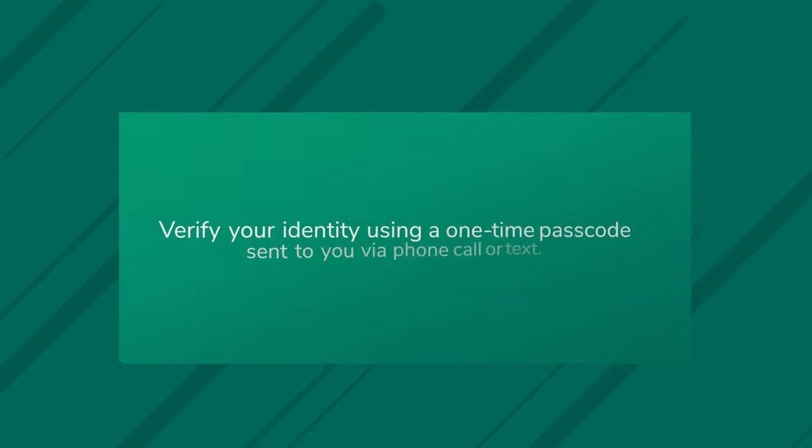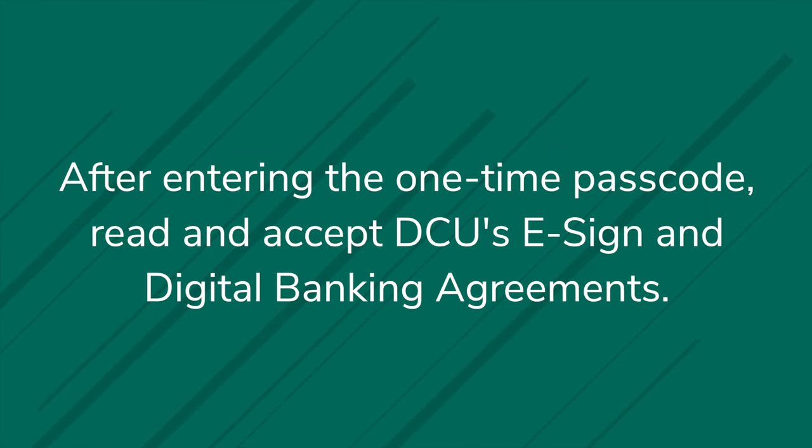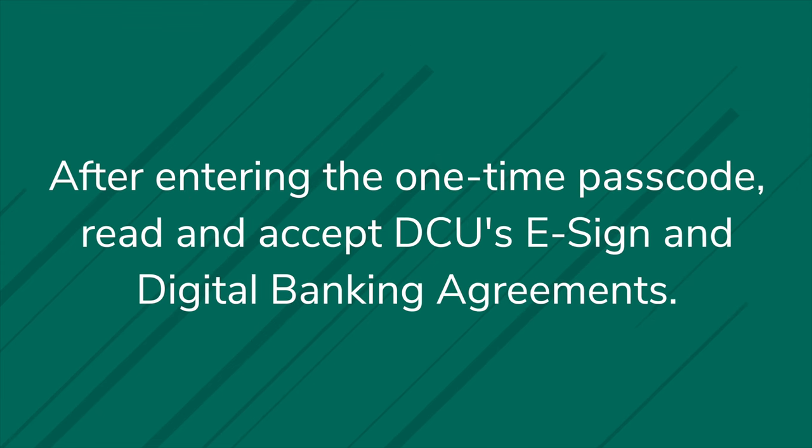Next, you'll verify your identity using a one-time passcode sent to you via phone call or text. After entering the one-time passcode, read and accept DCU's e-sign and digital banking agreements.